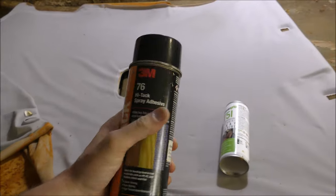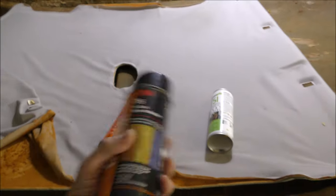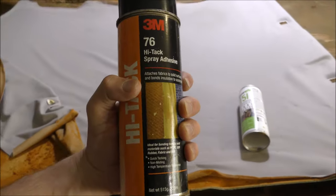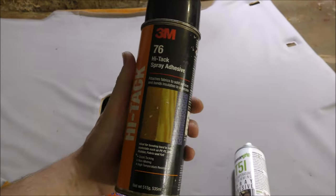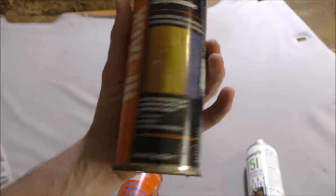We've tested them on things like sunroofs, or they're on the shelf just in case we run out of glue and need to finish a job off. The 3M Hi-Tac 76 does come out in a different colour now — I think it's a black and a purple — so when you're looking for this one on the shelf or online, it is a slightly different colour these days.